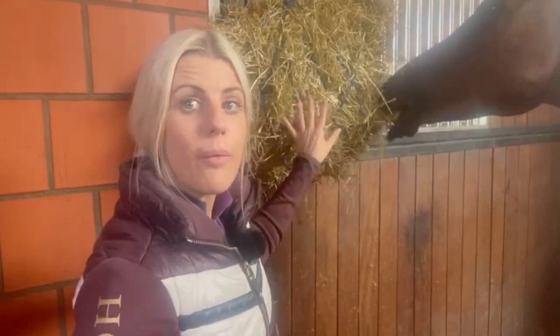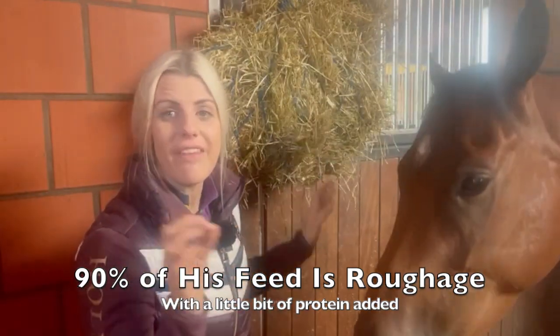Once I could see he was eating his food and he'd filled out a little more, I looked at what he needs. He's a little flighty but it's flight through fear. He's also quite unfit with lack of muscle. For me to put a saddle on him right now would be quite uncomfortable because he doesn't have the muscle to protect his organs and rib cage. So I want to slowly build a bit of muscle and a buffer around him before I actually get on. This week has all been about getting a little bit of protein into him, with the majority being roughage - 90% roughage, a little bit of protein.